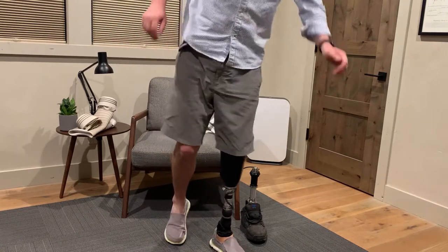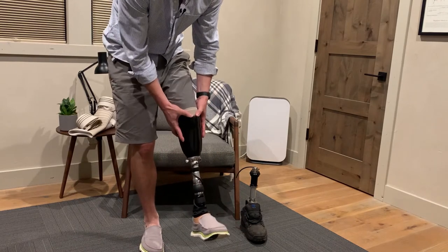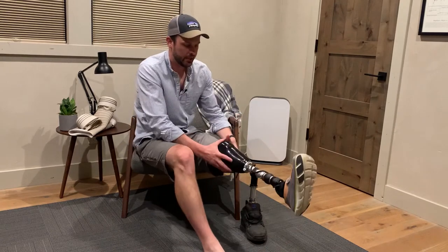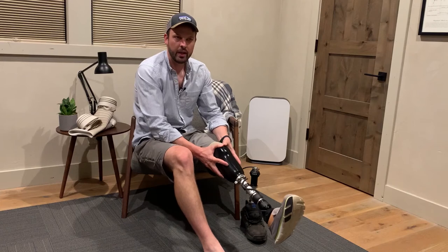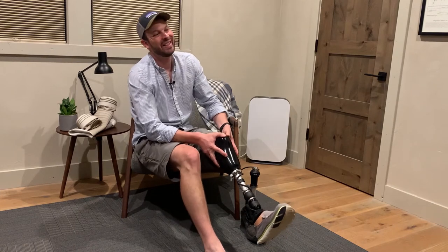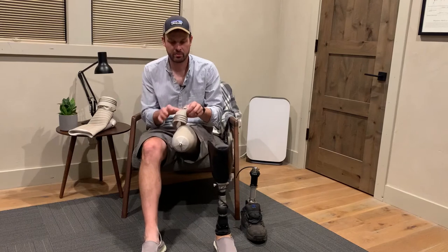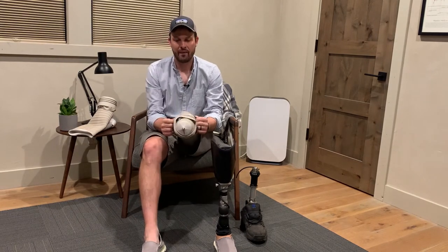It has some give — you can see that. I can take this and pull, and when you're walking that's kind of crummy. So it's easy to get on and off, but it's a little sloppy in the grand scheme of things.